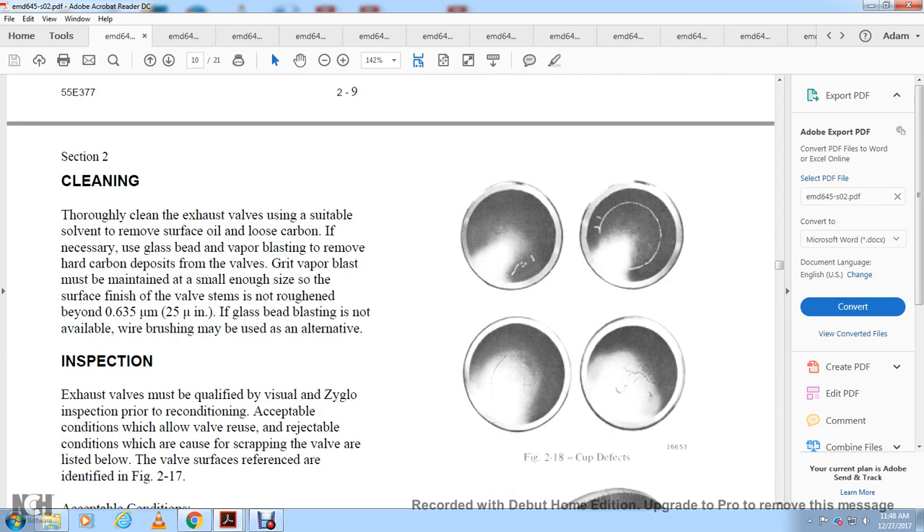Cleaning the exhaust valve: use suitable solvents to remove oil and loosen carbon. If necessary, use vapor blasting to remove hard carbon deposits from the valve. The vapor blast pressure must be maintained small enough to achieve the required surface finish on the valve stem. Roughen to 25 microinches. If glass bead blasting is not available, wire brushing may be used as an alternative.